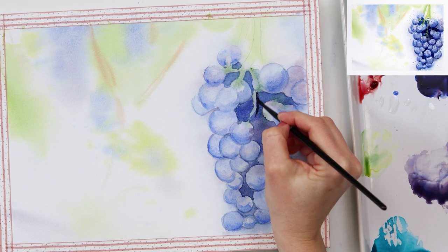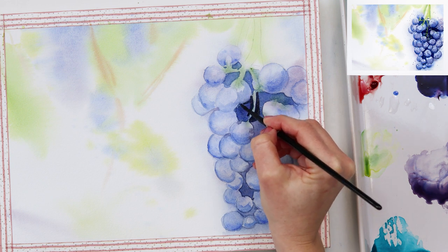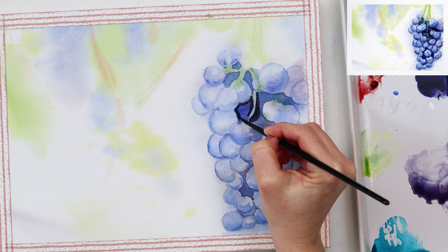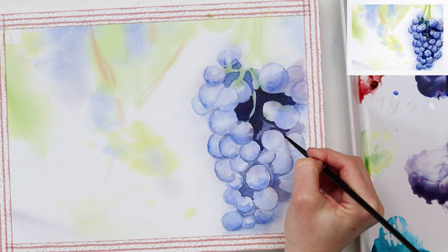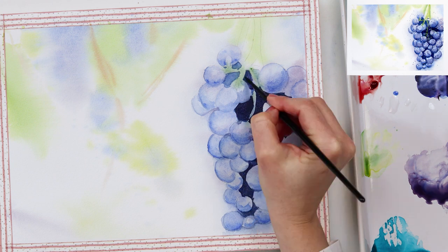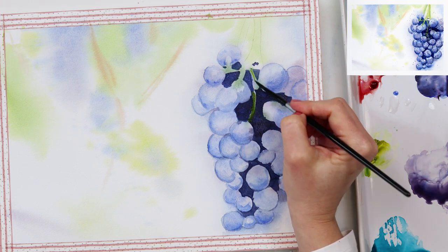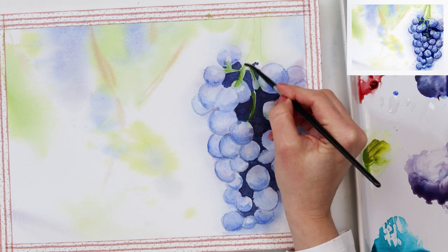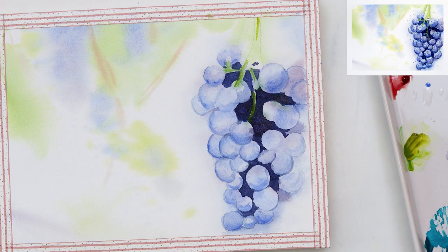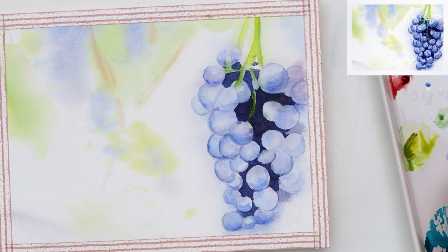When the paint completely dries, I will be repeating all those steps, making those dark parts even darker and adding a little bit more of the shadows and highlights to the grapes. The stem I'm painting in olive green and also adding a little bit of green to make some parts a little bit darker and in shadow.